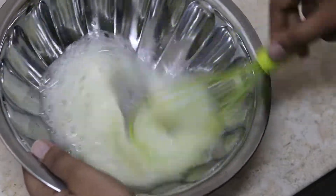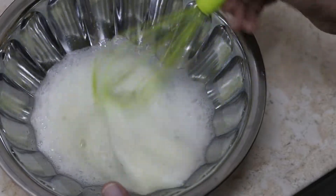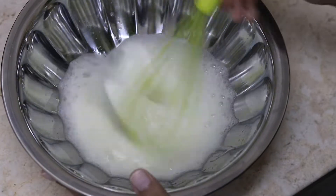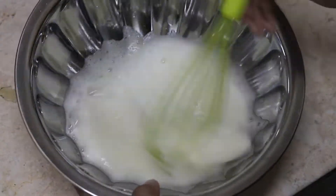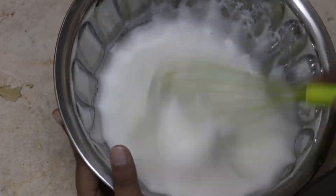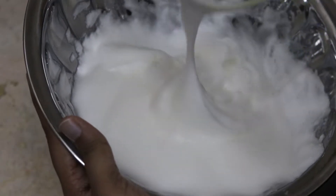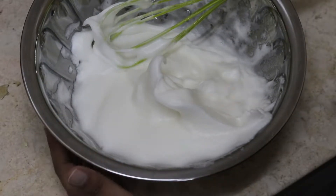If you have a hand mixer or a blender that is easier. Since I don't have one, I'll be using a whisk. In between, add 3 tablespoons of sugar, 1 tablespoon at a time. It should be the consistency of whipping cream. The stiff peak indicates that the egg whites are ready.